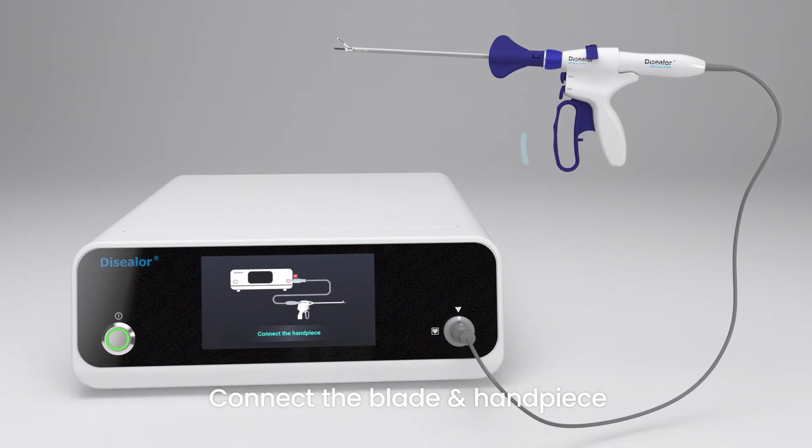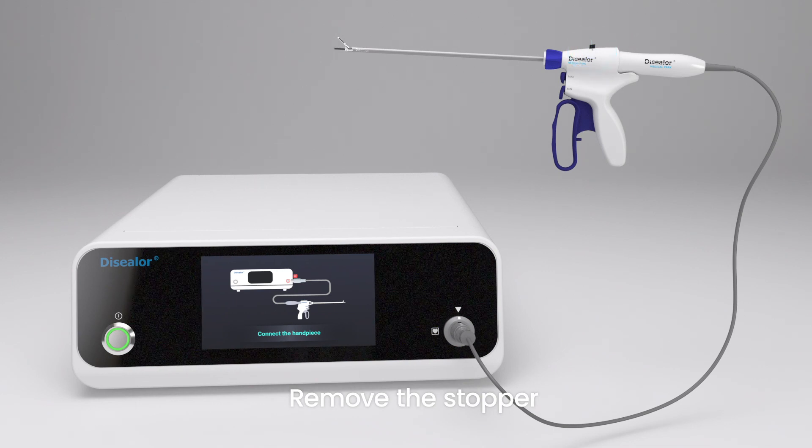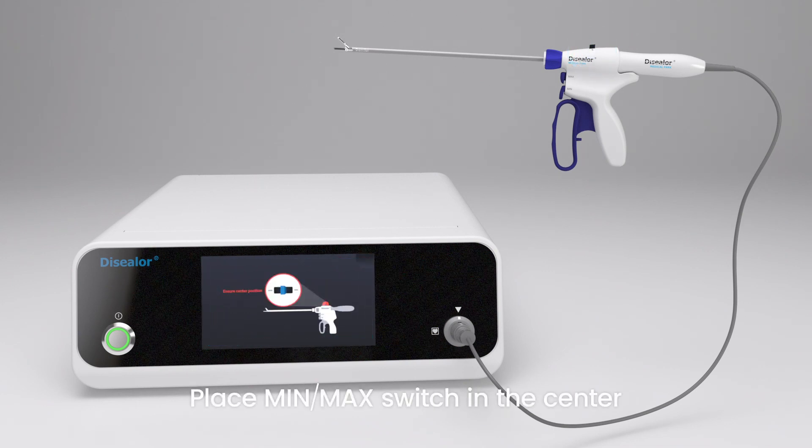Then, pulling the trigger, remove the torque wrench from the shaft. Remove the stopper on the min-max switch. If a min or max-selecting switch is not in neutral, a switch checking pop-up will appear.